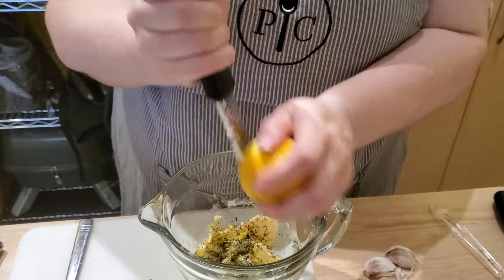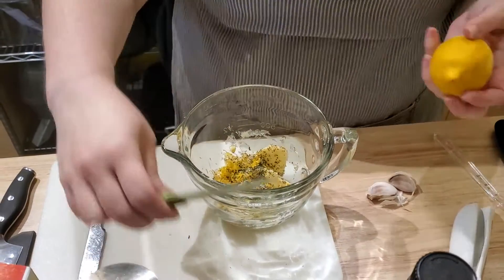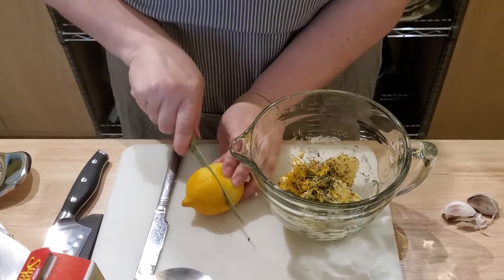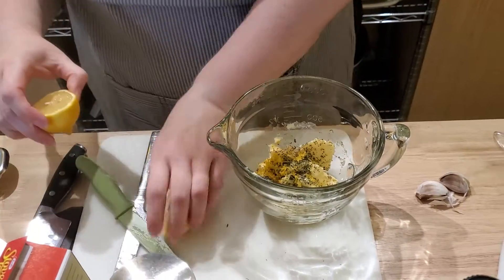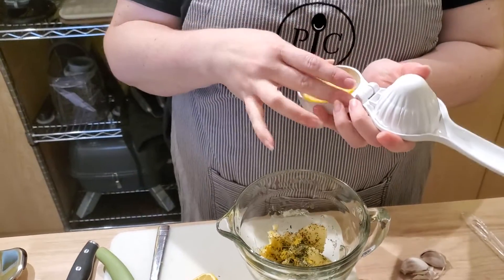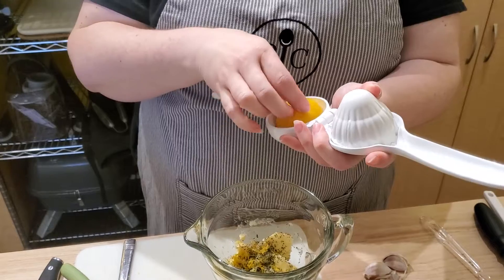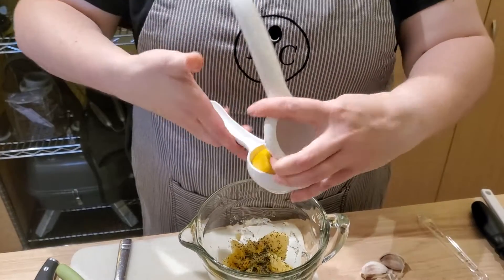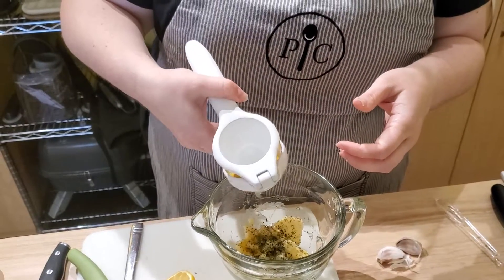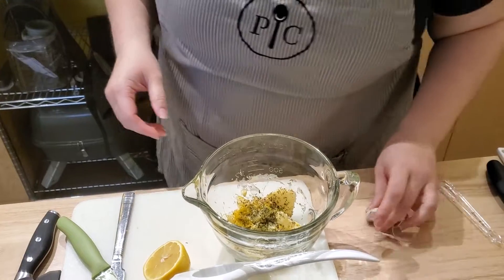It doesn't matter which way you put it, but I'm going to put this one upside down just so it's easier to squeeze. I'm not going to put the whole squeezed lemon in — just a couple of squeezes.